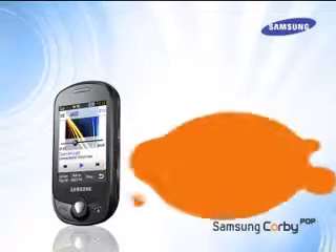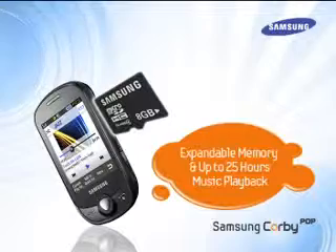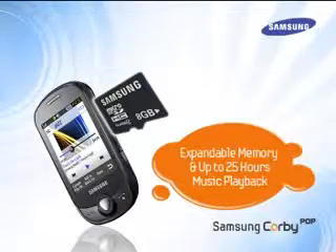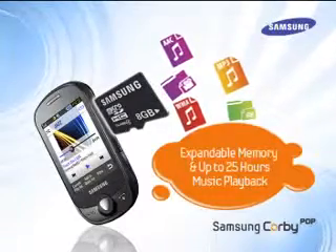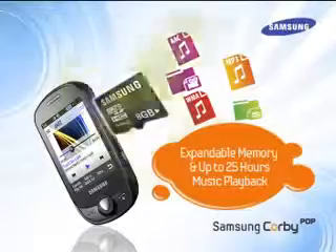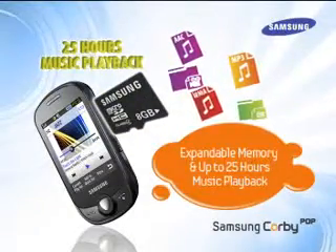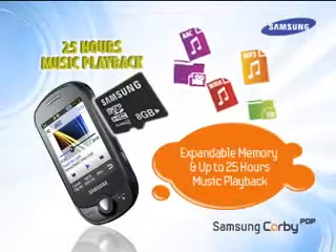Let's now explore expandable memory and 25 hours music playback. Corby Pop has an expandable memory up to 8GB, meaning the user can store and carry all of their favorite songs on their phone — almost 2000 songs. Combined with 25 hours of music playback, Corby Pop ensures endless entertainment on the move for music lovers.